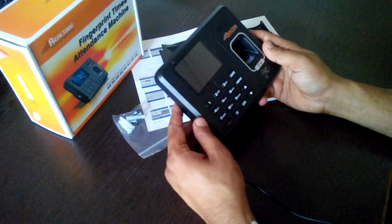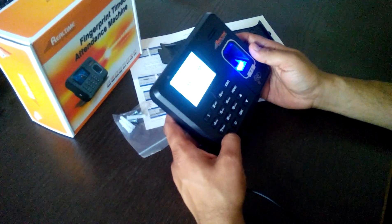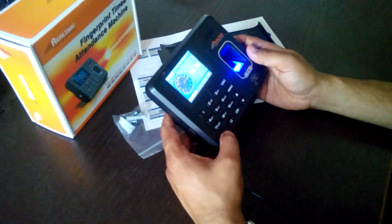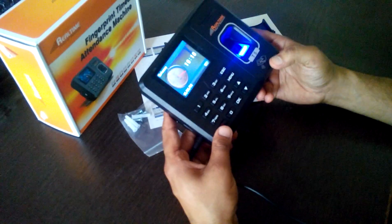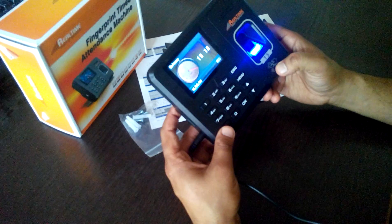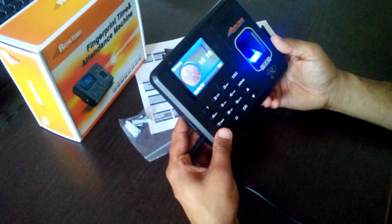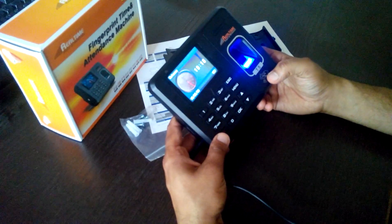Welcome to Nobcast Systems. This is a real-time biometric attendance system — a finger plus card based attendance system. In this model it has a fingerprint reader and a card reader option as well. We'll mostly concentrate on the fingerprint reader because most people don't use card readers.